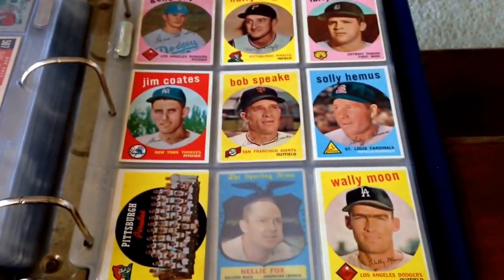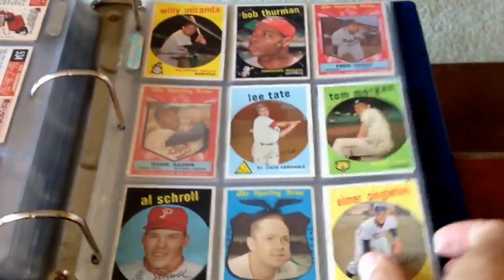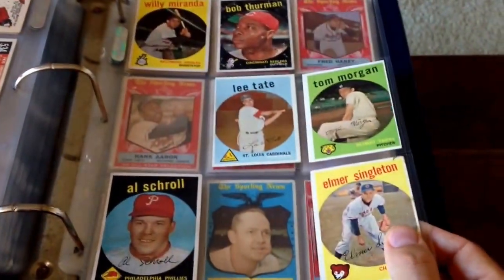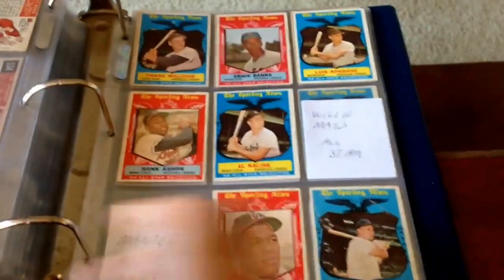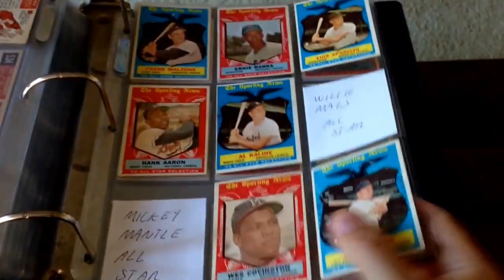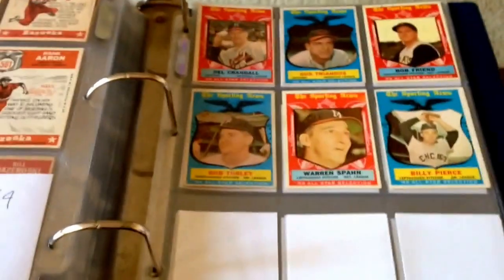Wally Moon. Now we're in the high numbers, and I'm doing pretty good with the high numbers — I'm only missing like 10 of them. And that is a wrap, guys. Comment down below and let me know what you think. Alright, happy collecting.